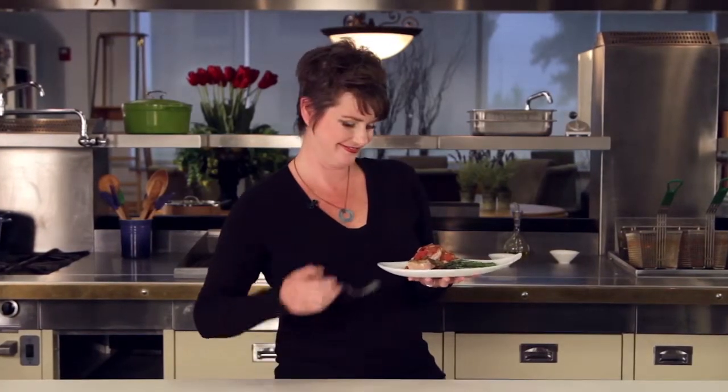You can make a big batch and keep it in the freezer for when you're in the mood for Italian. Mangiamo! Now get in the kitchen!